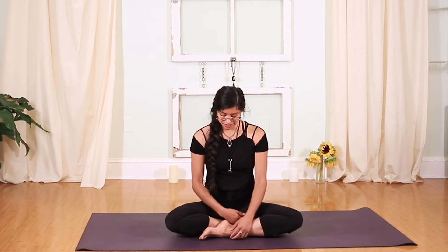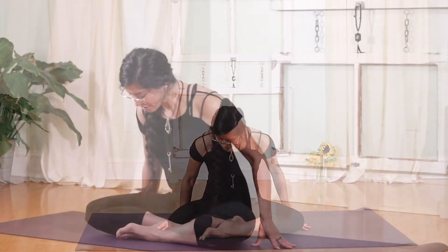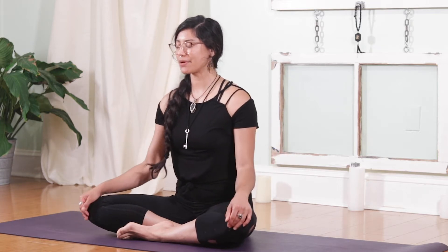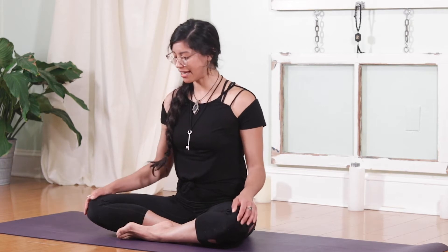To get started, find a nice comfortable seat. I enjoy starting in this easy posture with one leg in front of the other. You could also take a cross-legged position, or lotus or half lotus if more comfortable to you. Wherever you are, sit up nice and tall, feeling yourself extend out through the crown of the head, rooting down through the sit bones. Gently place your hands on top of the knees, palms facing up or down. Glide your hands to find that nice stopping point so the elbows are in nice and tight, keeping space between the ears and the shoulders.